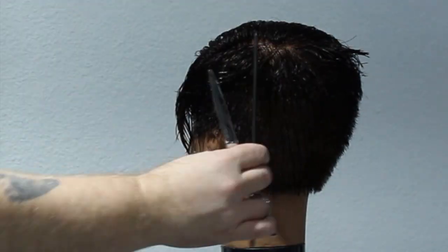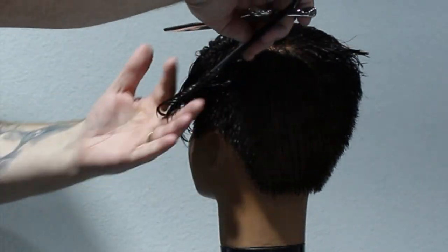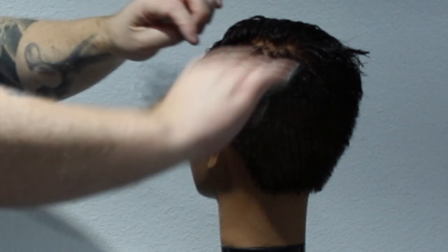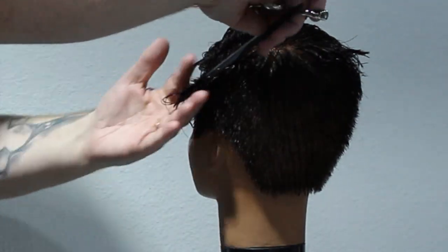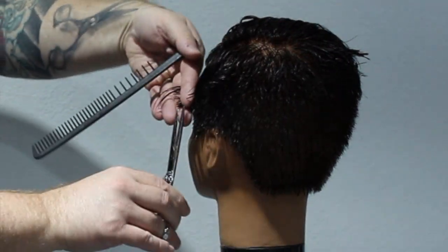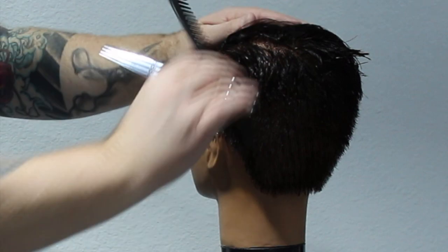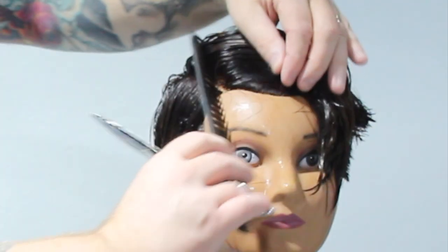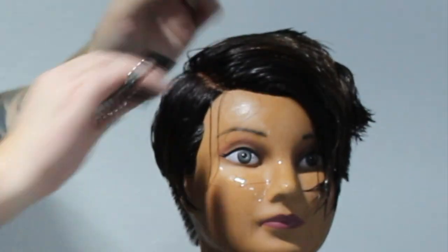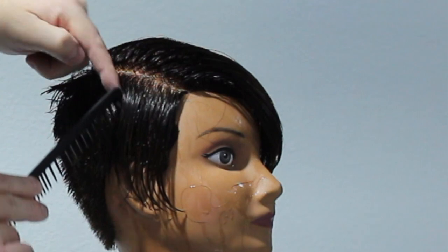The idea is to get rid of the undercut, so we cut everything to the shortest point. I do want to keep some length on top — I just don't want to end up shaving the whole head. I want to give her a haircut but lose the undercut. So as I get to the front, you can see I'm slightly over-directing back just to keep that little bit of length in the front. And basically just repeat the same on the other side — sectioning off to keep that length on top while getting rid of the undercut.